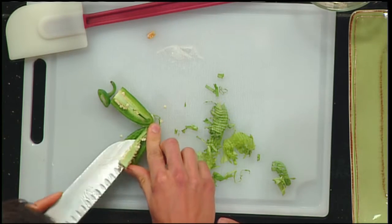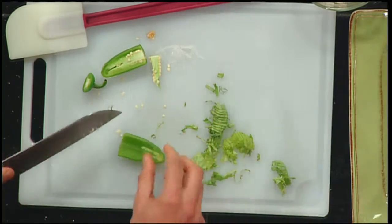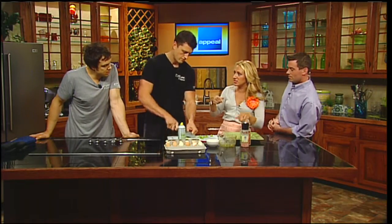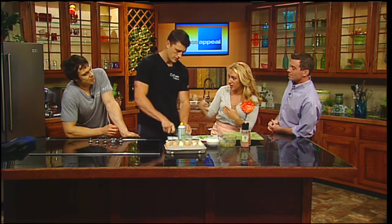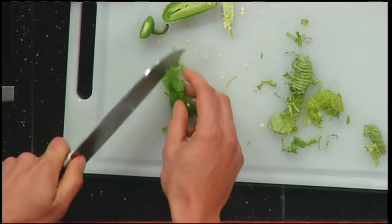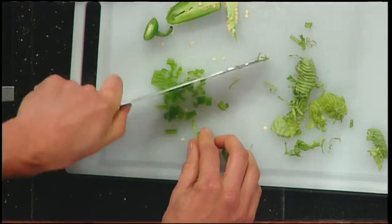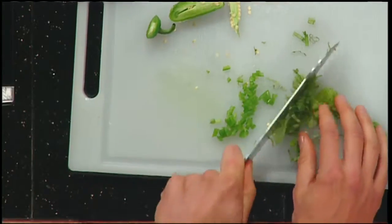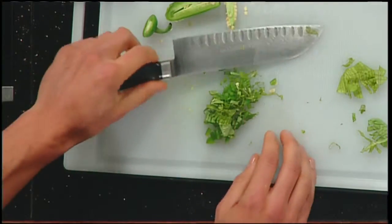I'll remove the jalapeño seeds so it's not too spicy — that's where most of the heat is. Question: if I wanted to prepare my breakfast for the whole week on Sunday, could I chop up all the veggies and protein ahead of time? You can do that, but once you start to cut and break the cell walls of the vegetable, the nutrients start to decay — so it won't have the same nutrient profile. Ideally do it the night before, or split it into twice a week like Sunday and Wednesday. You can also shop around your local farmers market days.